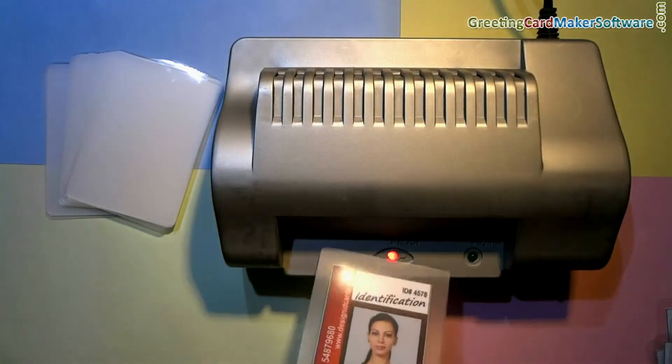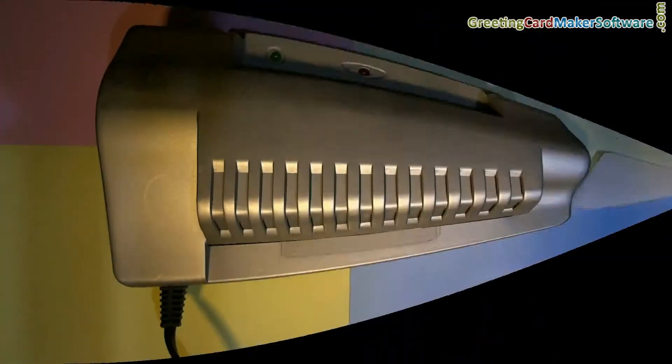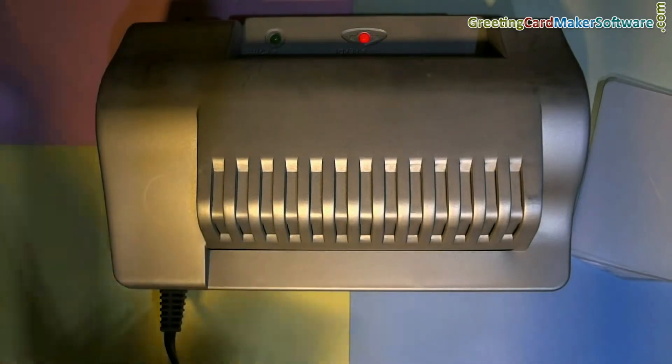For laminating ID cards, put the cards in laminating pouches and then put them in the lamination machine. As you can see, the ID cards are laminating.